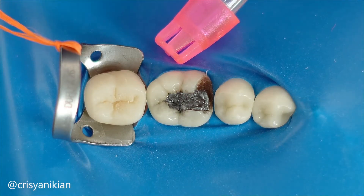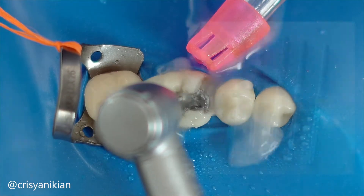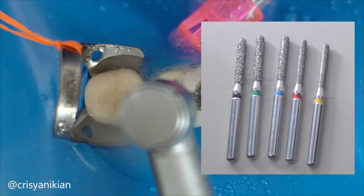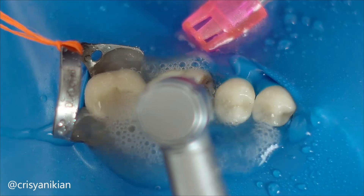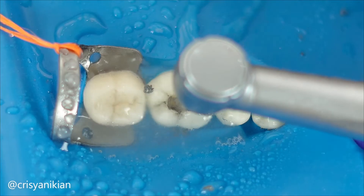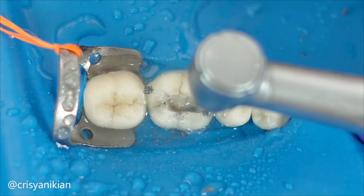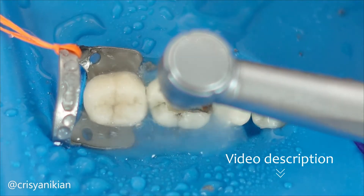I like to use the Neo Diamond burr because it has an excellent cost-benefit ratio, as they exhibit great standardization in both shank and active tip size, preventing damage to your handpiece. Furthermore, their durability is outstanding due to the diamond filler quality, providing excellent abrasive power over time. For more information about Neo Diamond burrs, the link is provided in this video description.